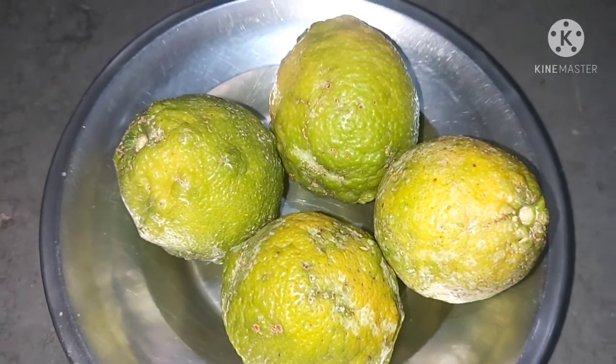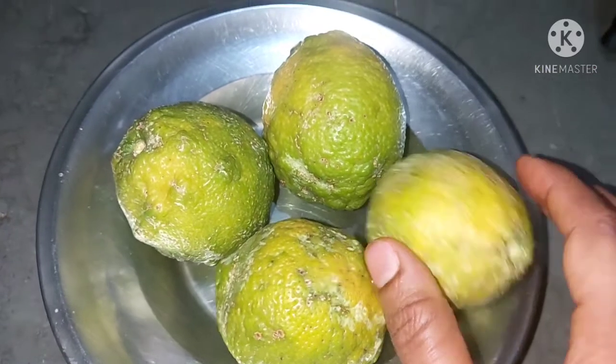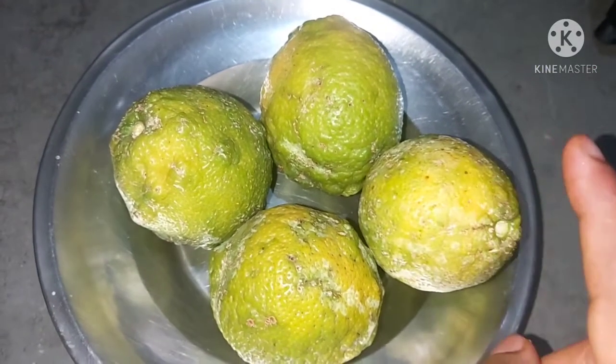Friends, we will use a citron. Use this clean and dry.